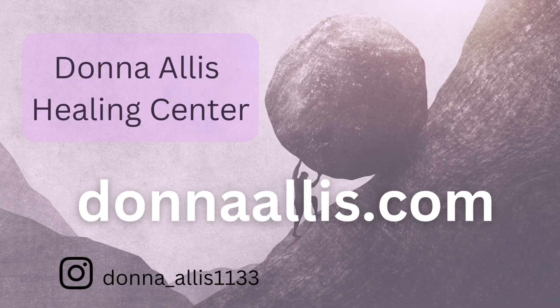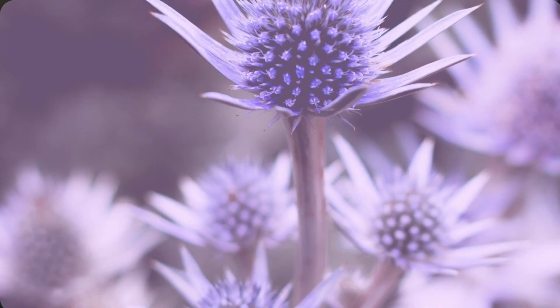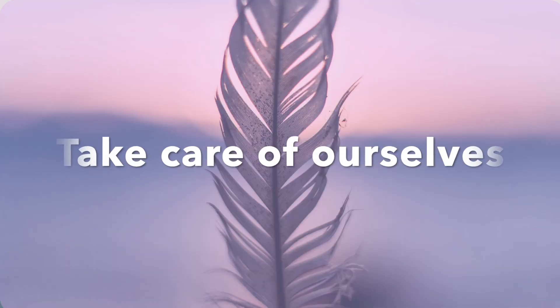Welcome to a guided meditation for centering. We are going to begin with a moment of gratitude. So grateful for this time to take care of ourselves today.